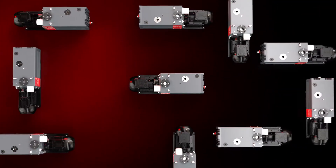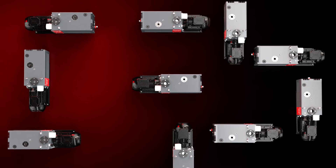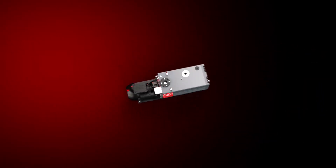Sometimes you need more — more speed, more performance, more pump. But not necessarily more pumps.